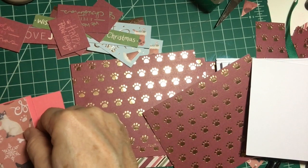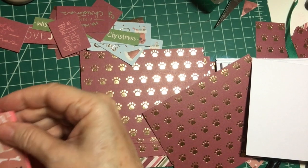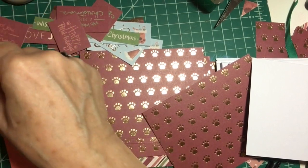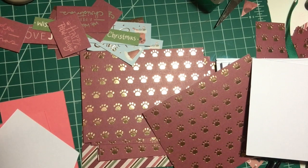I had an extra piece that I can use instead of that little bitty one, so yay for small miracles! That worked out really well.